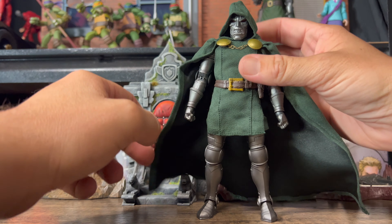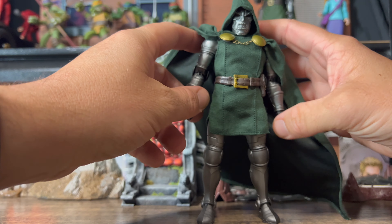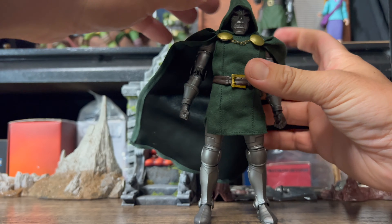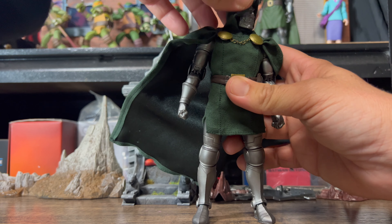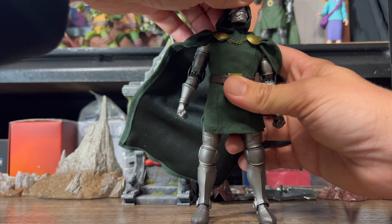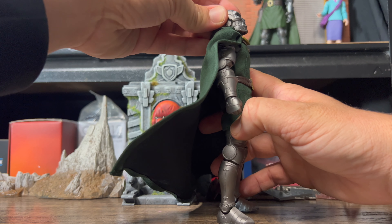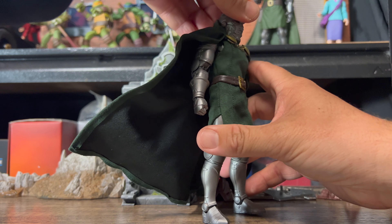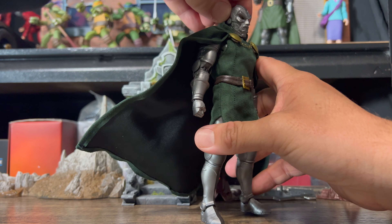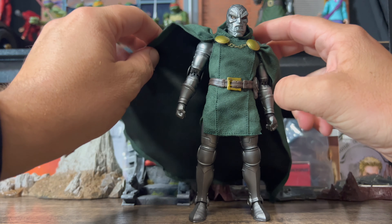Taking a quick look at the articulation for this Doom. It is a very heavy figure and die cast, so don't expect a lot. But in terms of the head, it's pretty good actually — you can pretty much go right around. You can look up that high. Take the hood off so we can see properly. So yeah, you can go up a lot, and down — not too bad. You can still get him looking down for different poses.